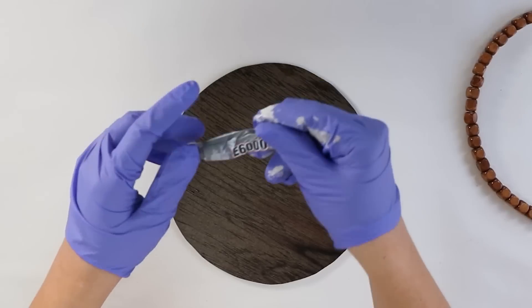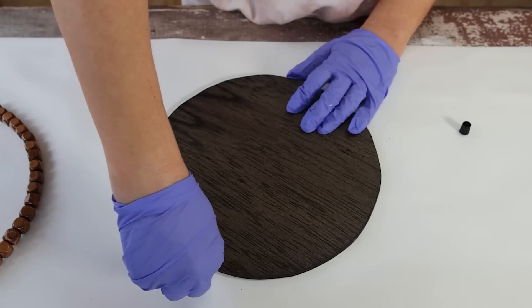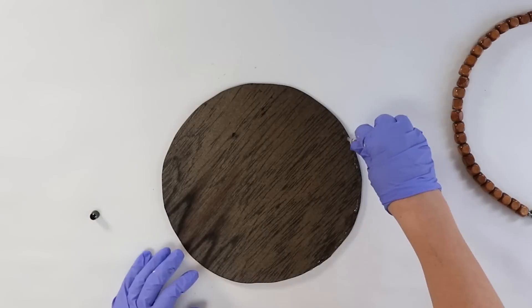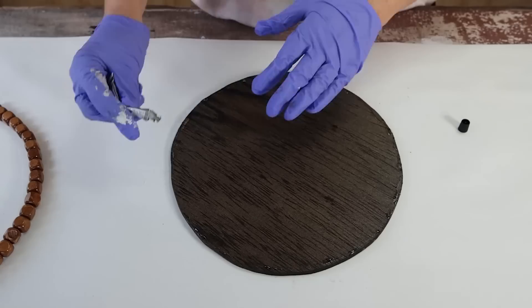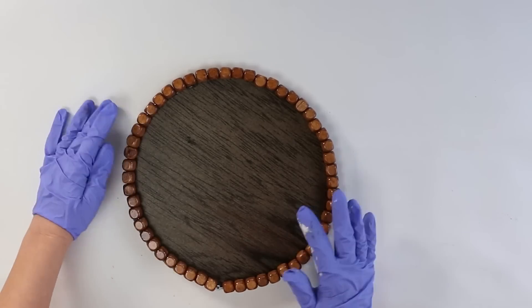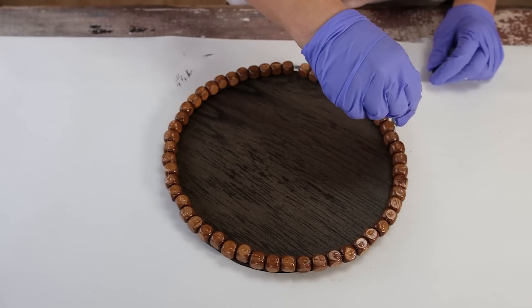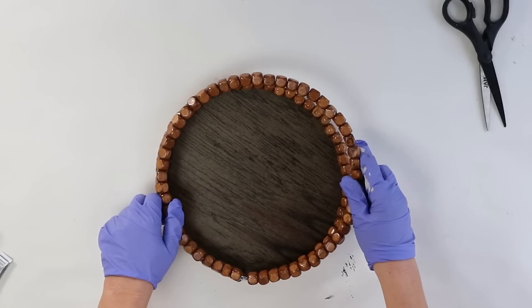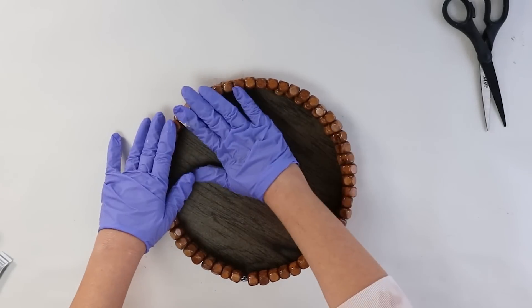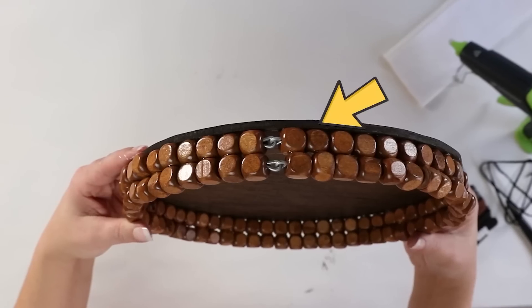To construct the tray you'll need E6000 and two of these wood wreaths. I put a layer of E6000 all around the edge of the tray and place down my first wreath. Then I added E6000 to each and every bead and put the second wreath on top. There were two metal portions where the bead wreath connected, so I put those right next to each other.